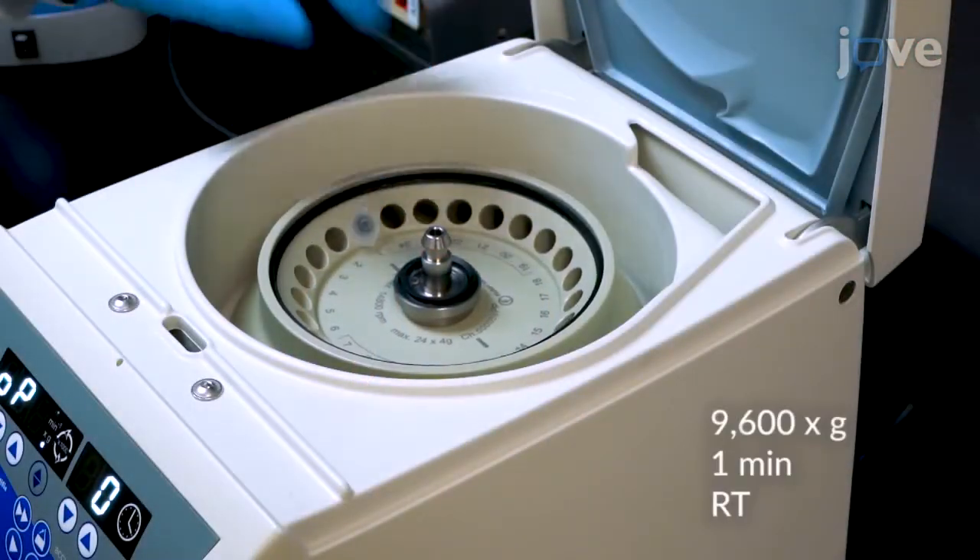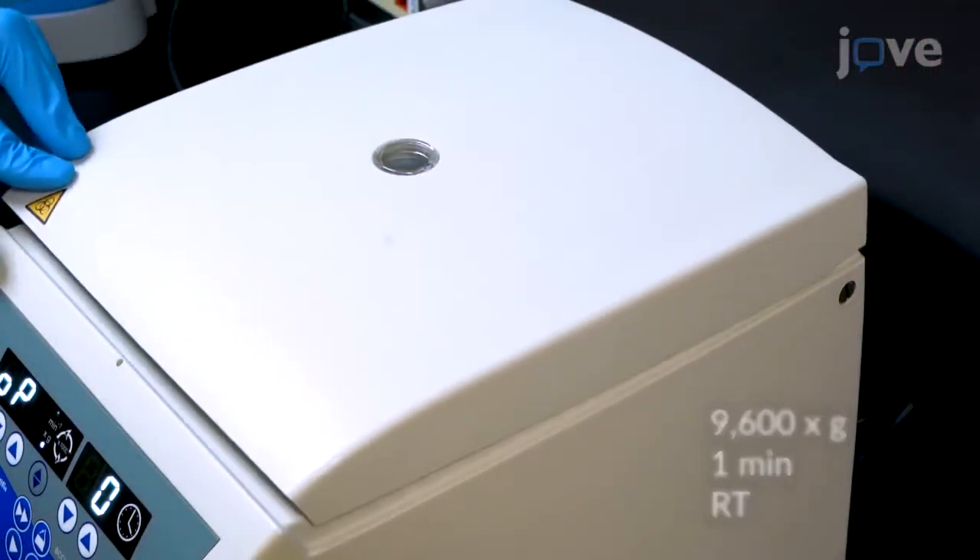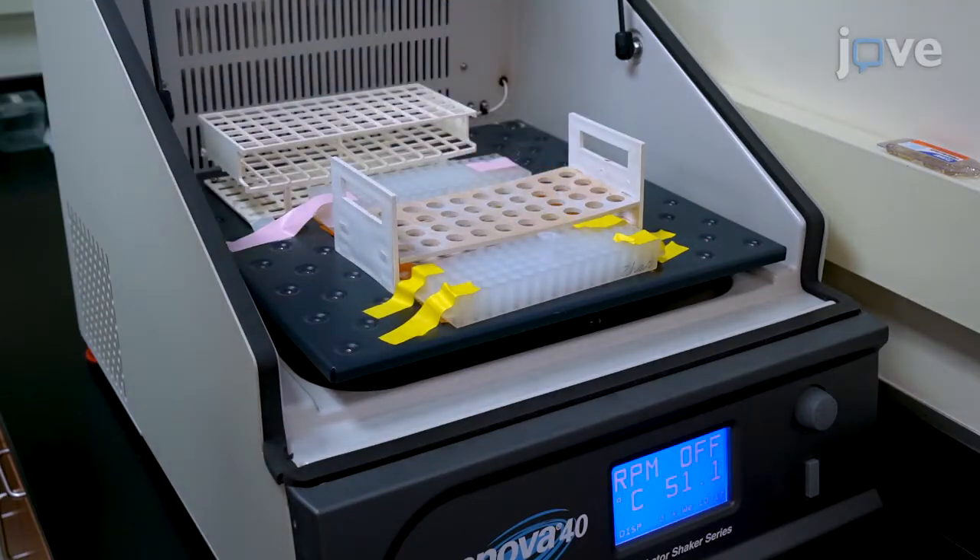After homogenization, centrifuge the tissue lysate and incubate for 2 to 3 hours at 56 degrees Celsius.